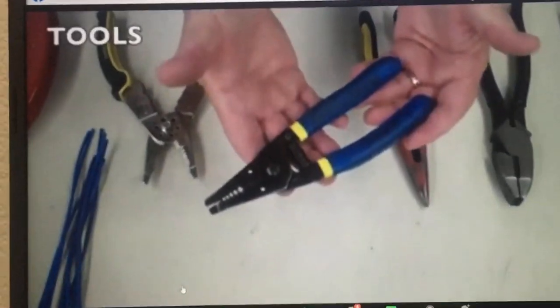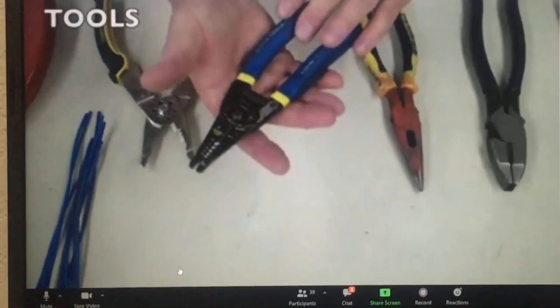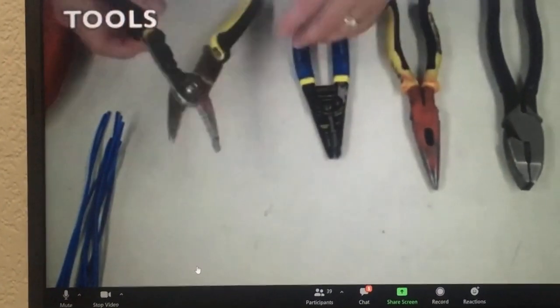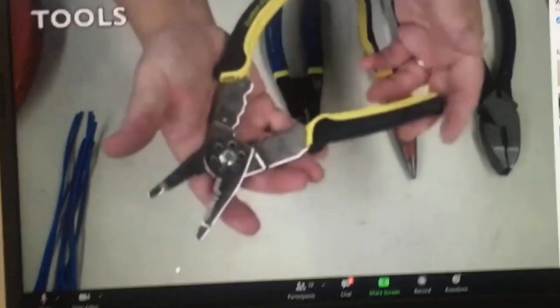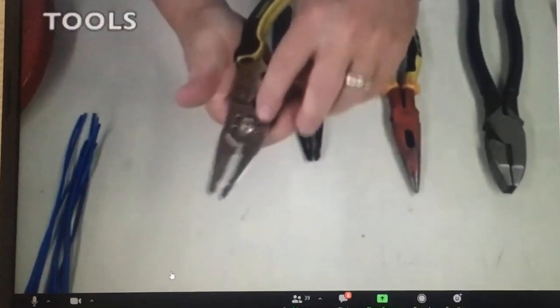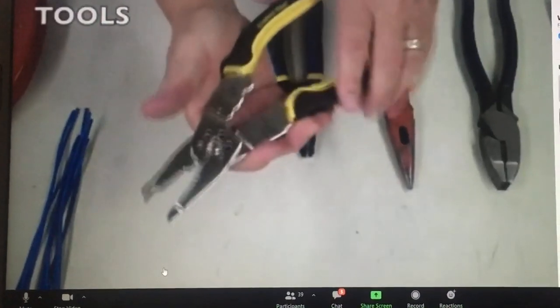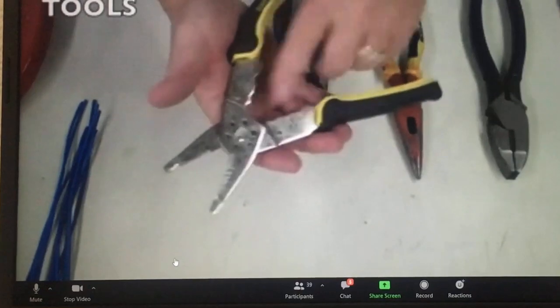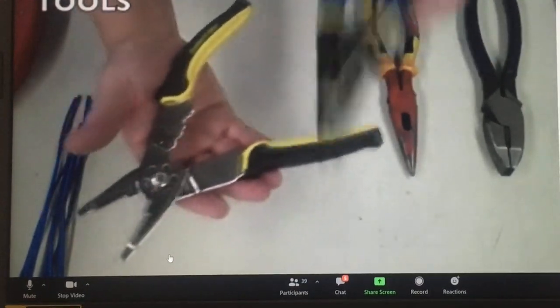Most importantly, a good pair of strippers. This is an excellent pair made by Klein Tools. You don't want to use something like this — this is an all-in-one tool. It strips, it cuts, it crimps, it slices, it dices. It doesn't really do anything well except cut screws. Get a tool that's made to strip only.